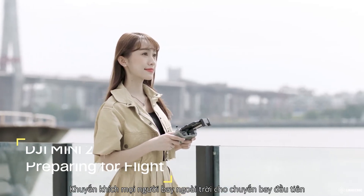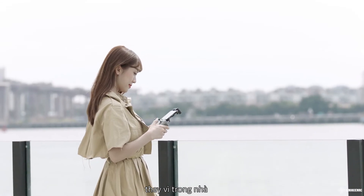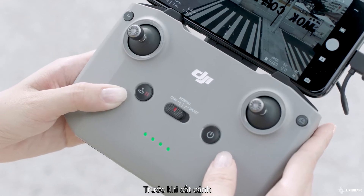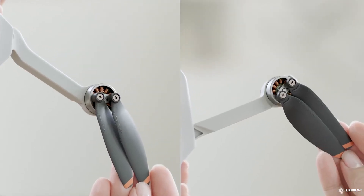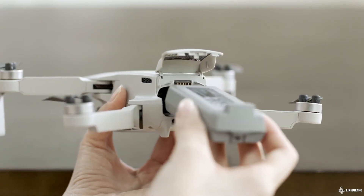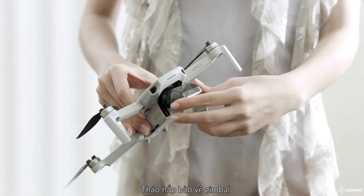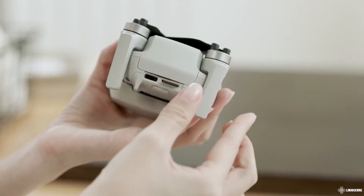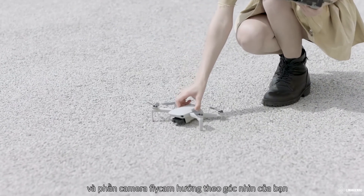It is recommended to fly for the first time in an open outdoor area rather than indoors, as you have more space to safely operate while learning. Before taking off, set the remote controller to Normal mode. Check that the propellers and the battery are securely in place. Confirm the gimbal cover is removed and a microSD card is inserted, then place the aircraft on the ground with the rear facing the pilot.